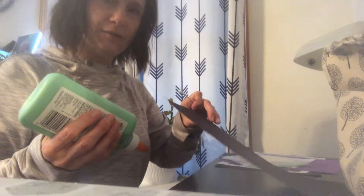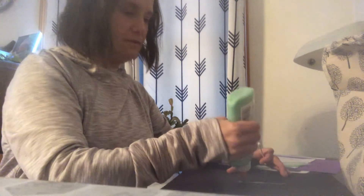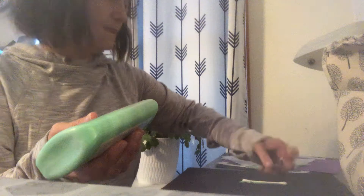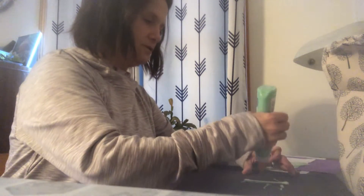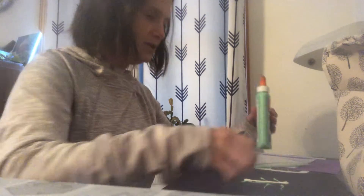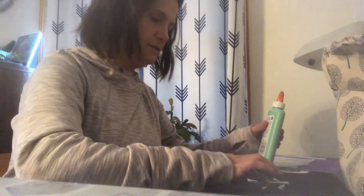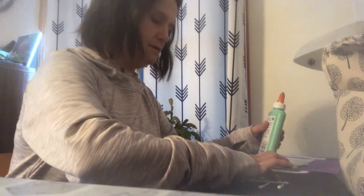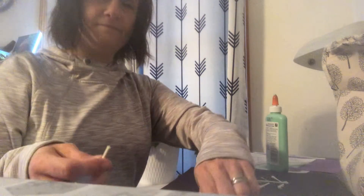Then we're just gonna glue some bones on our black paper, however you want. I'm gonna make some right here like they're ribs, but you can do it any way you want. I'm using some long ones and some short ones.